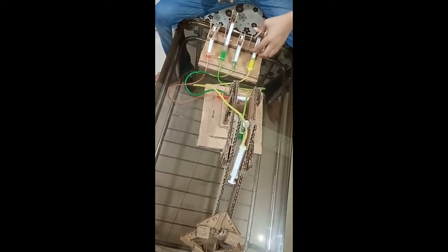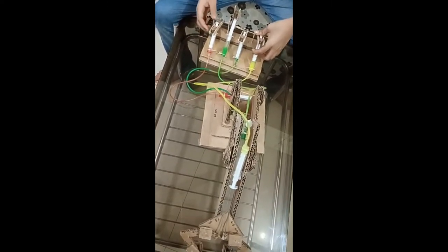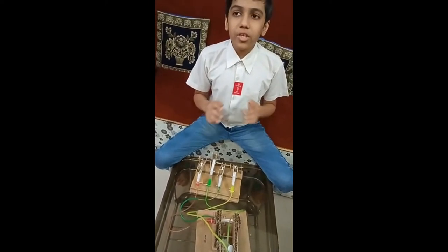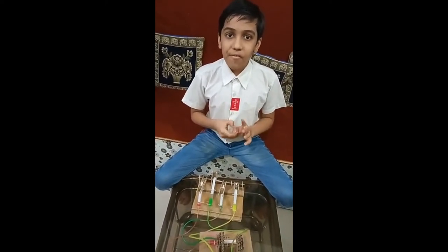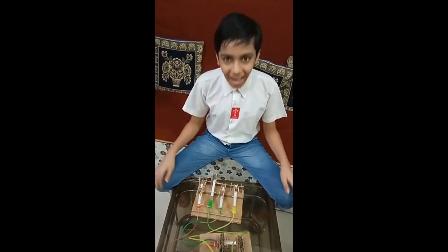As I move different syringes, it will move different parts of my hydraulic arm. When I finished making this project, I was filled with joy and my enthusiasm flew high with sparkling colors. Thank you.